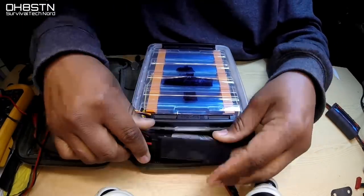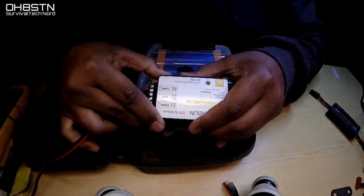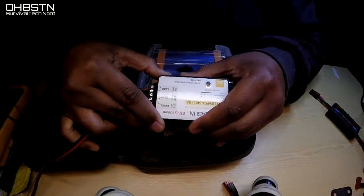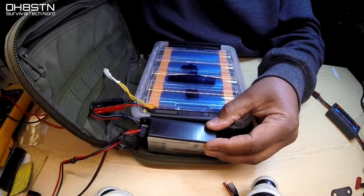A practical note here: if you're wondering why I used a power pole connector between the charge controller and the battery pack, it's because sometimes I might want to use the battery pack straight to a radio without the charge controller.